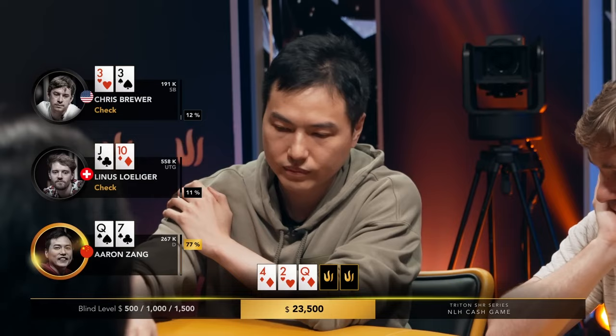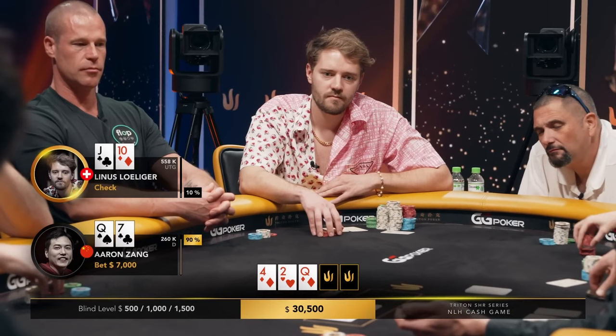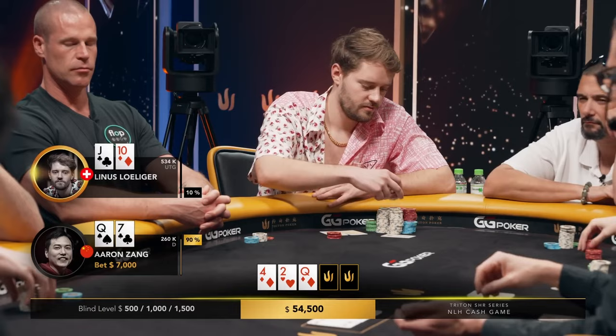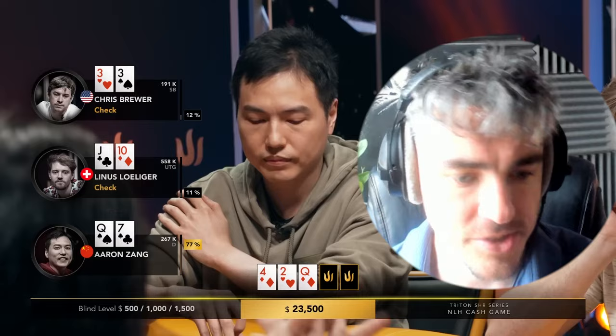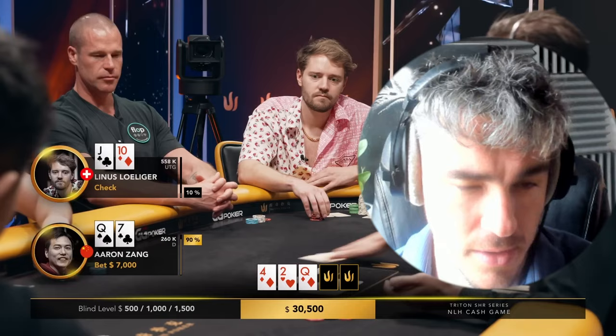Aaron picks up the best hand — top pair, seven kicker — and comes in with a continuation bet. Quick fold from the pocket threes. Linus with jack-ten is thinking about making a play. Jack-ten does wrap around the queen a little bit. A couple of interesting things to mention: checks to Aaron on the button, which is pretty standard. I wouldn't expect too much donking on this board from either the small blind or the straddler.